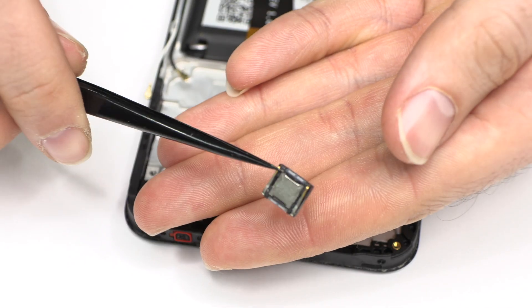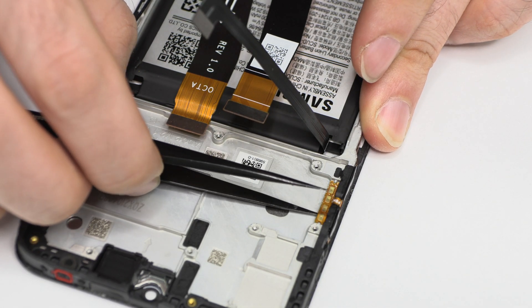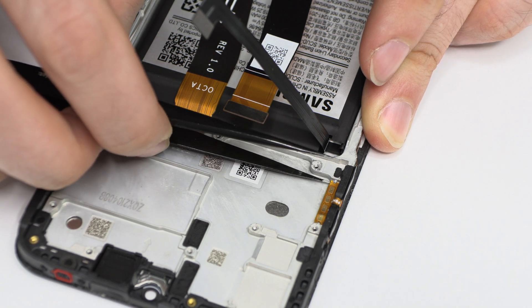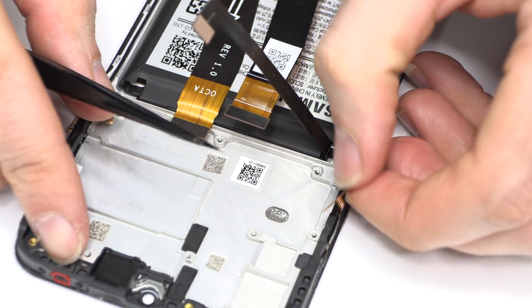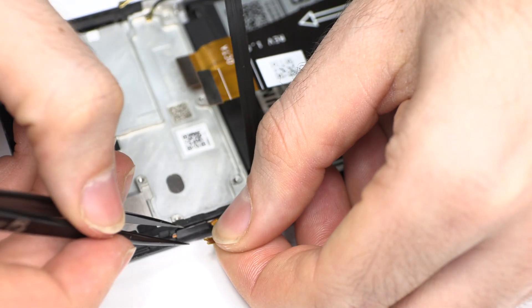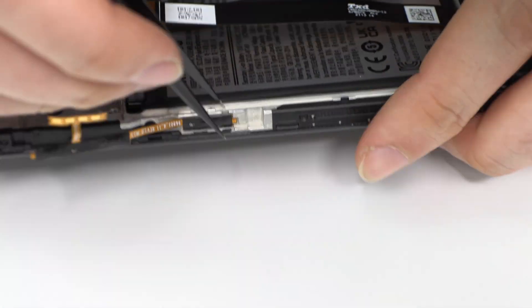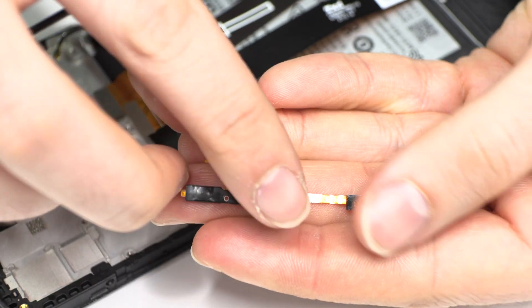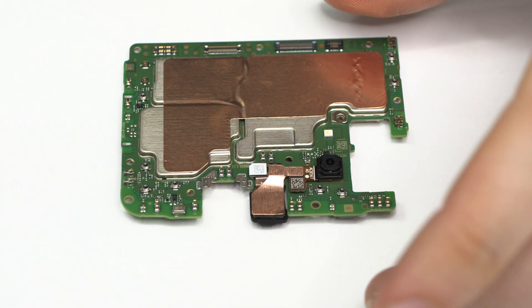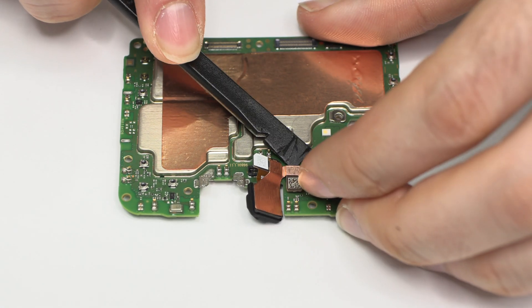Now we remove the earpiece speaker. We remove the volume and power button. We disconnect the front camera.